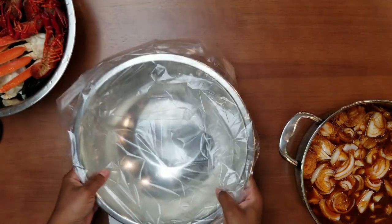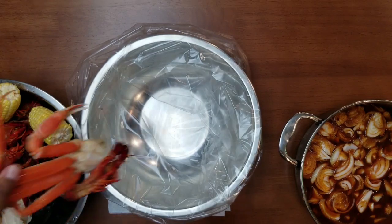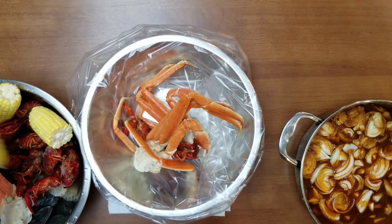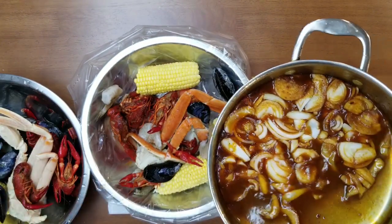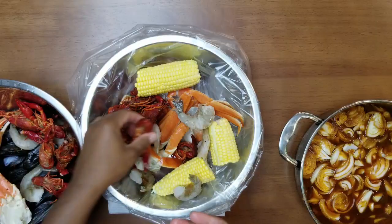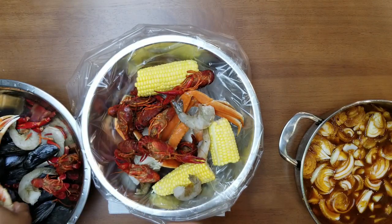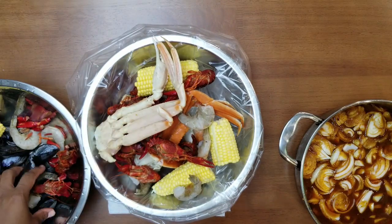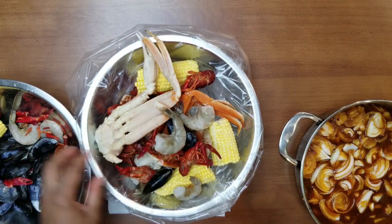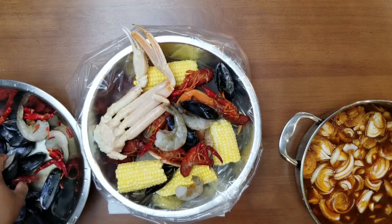First, you're going to need your bag and your choice of seafood. I'm just going to start assembling all my seafood into the bag. Now that we're halfway through, we're going to add some of our sauce to the bag. The reason I'm cooking my seafood with the sauce is because I want it to slow cook with all the flavors and seasonings, which will heighten the seafood flavor more than a dry rub would.